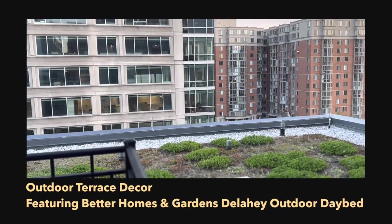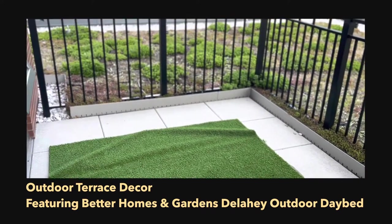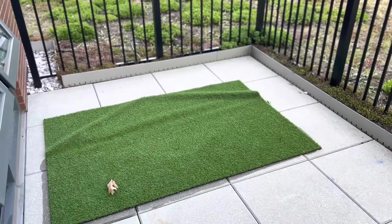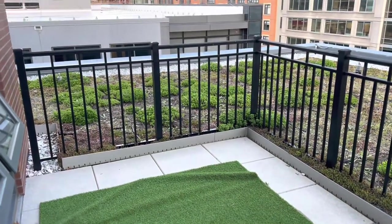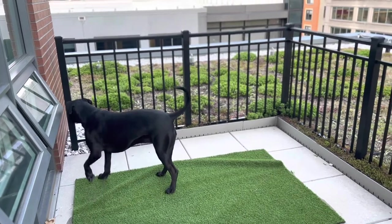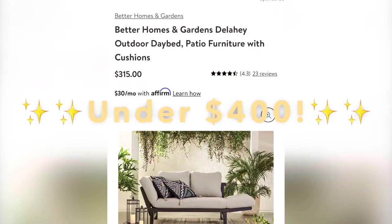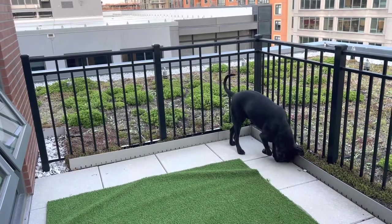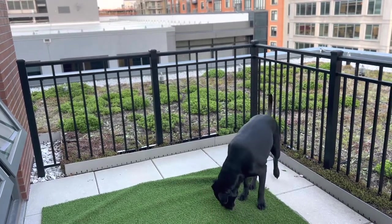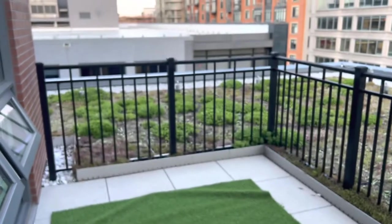Today I'm going to show you my outdoor project for my beautiful outdoor terrace. I recently ordered a daybed from Walmart — shipping was exactly five days, really fast. I thought it was delayed but it actually ended up coming early, so that was really cool.